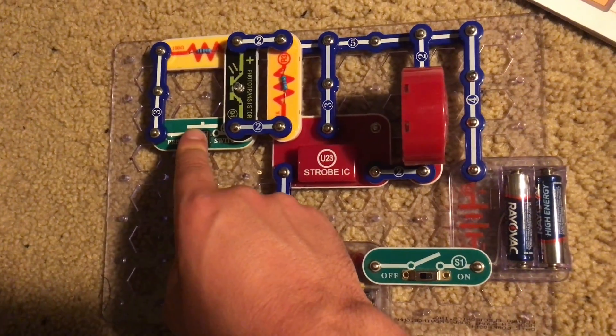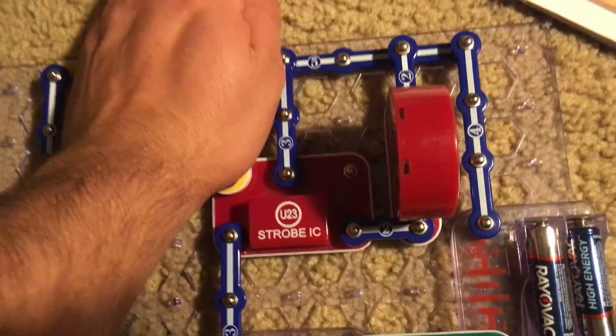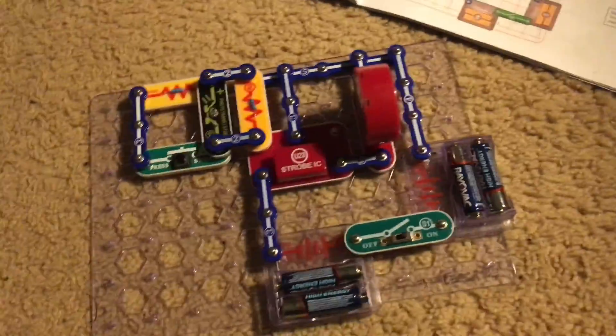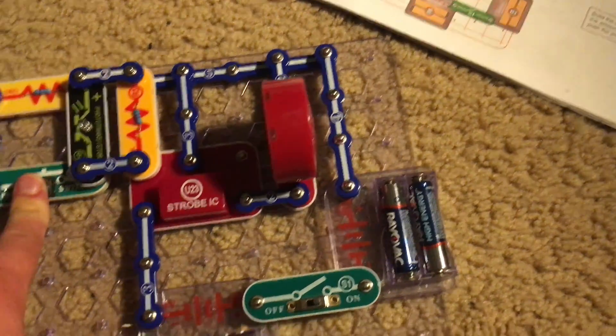This is the highest pitch that this particular circuit can obtain. When you are holding down the press switch, you are bypassing the photo transistor, which controls resistance. Right now the photo transistor cannot get any light, but when it receives the maximum amount of light, the circuit will sound just like it does when you hold down the press switch.